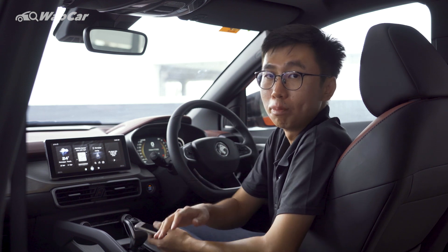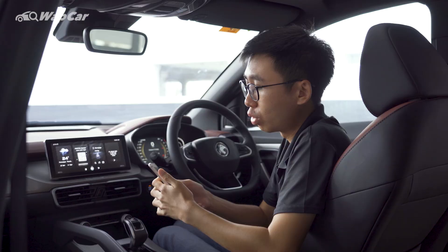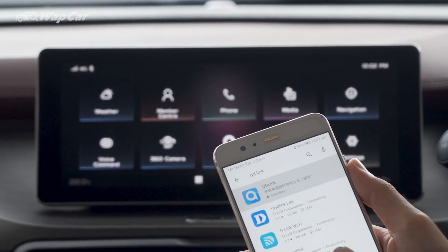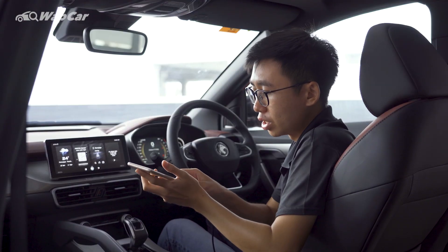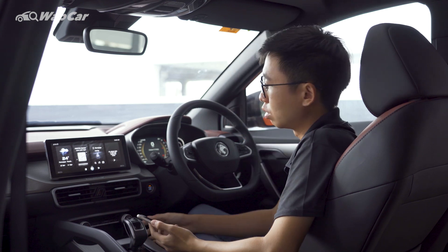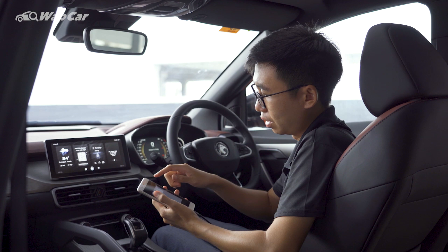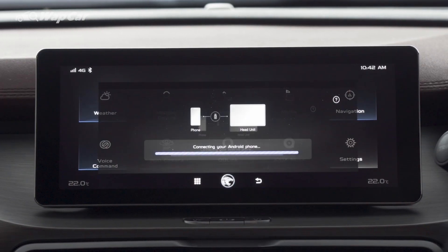QD Link works for both Android and Apple phones, but for Android phones, you must first go onto the Google Play Store and download the QD Link app onto your phone. After that, it's just as simple as plugging into the USB port into the infotainment system located right under the center console. After that, you must first unlock your phone, and then launch the QD Link app on the infotainment screen.